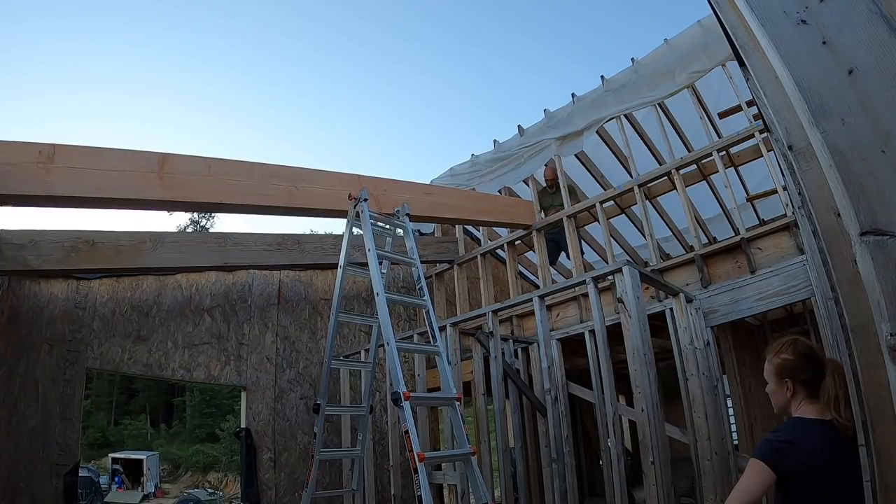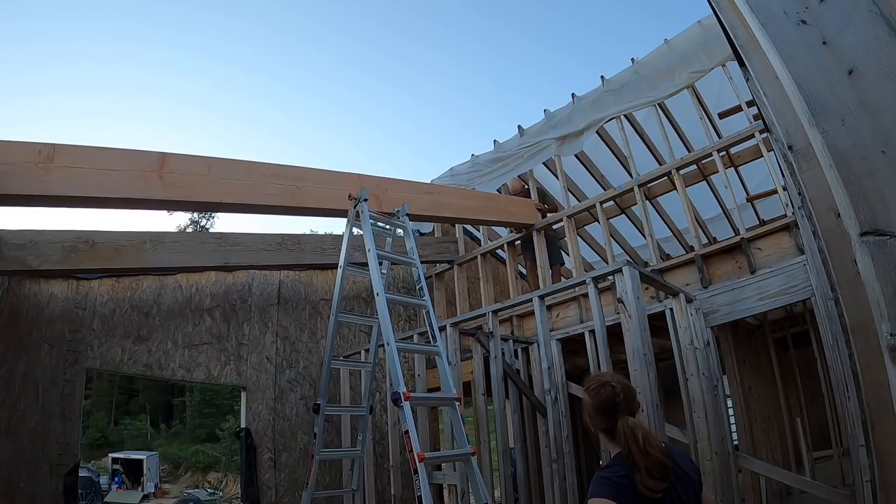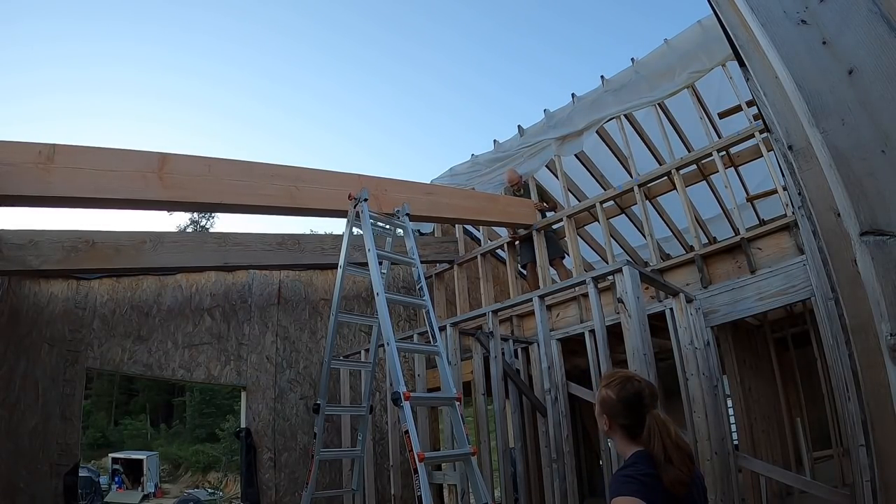Do you want the sledgehammer? No. Not good. Wow, that looks so good!